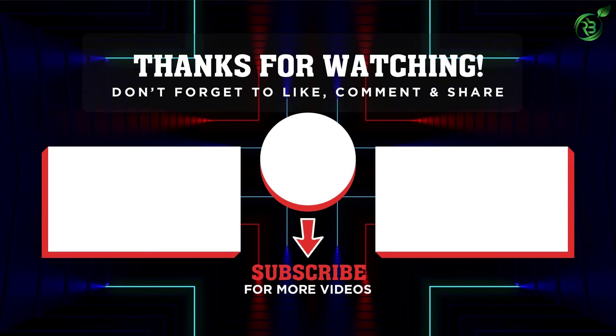Thank you for watching. I hope you liked the video. If this video was helpful to you, please remember to leave a like and subscribe to the channel to see more videos like this. If you have any questions related to these products, you can leave a comment below and I'll get back to you as soon as I can.